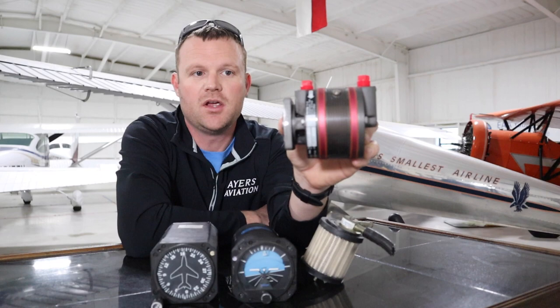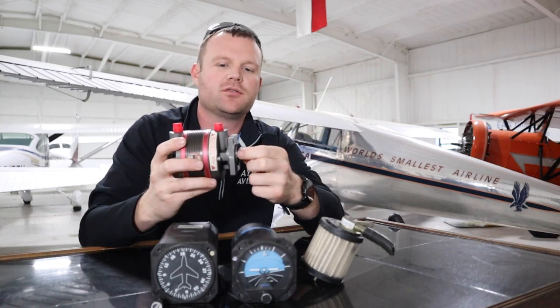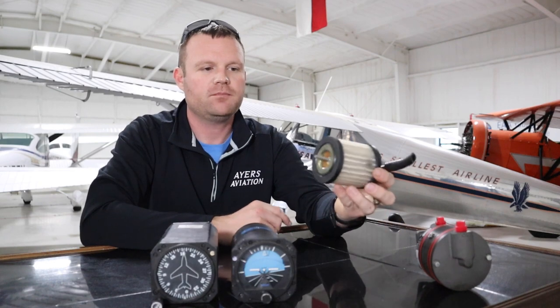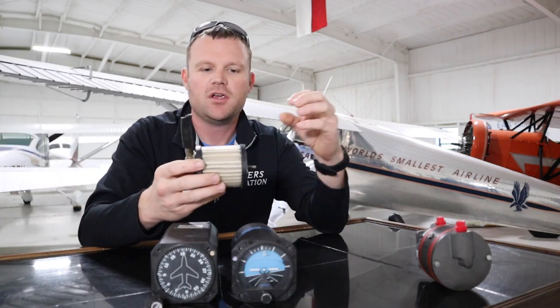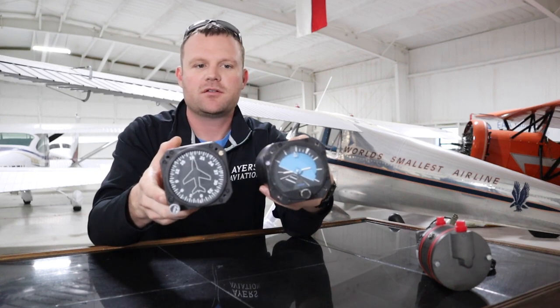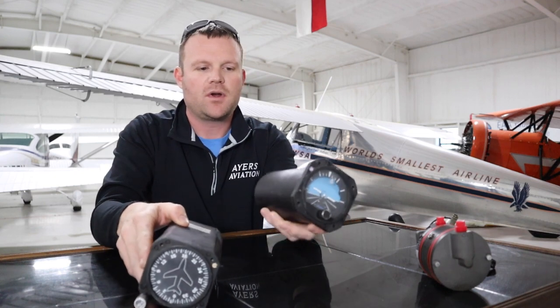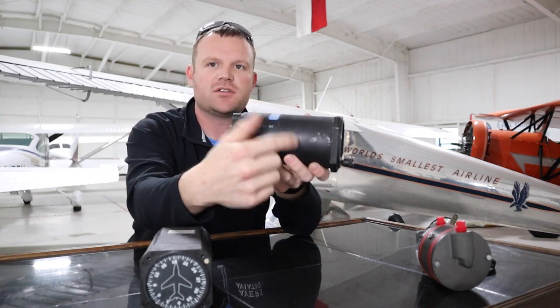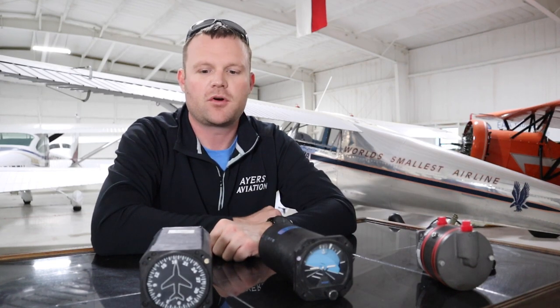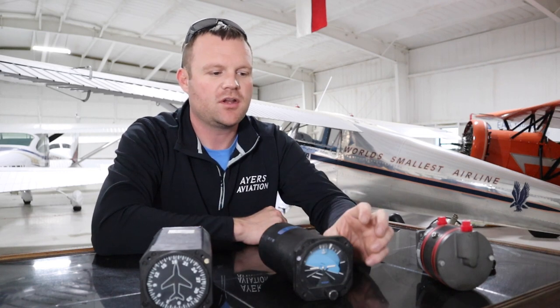It all starts with this vacuum pump, bolted to the back of your engine. There's a little sprocket that sticks into the back of the engine, and when the engine is turning it's turning your vacuum pump. This works just like a vacuum cleaner — it's just sucking air. Everything starts with this air filter; it sucks air through the filter, then it goes through two instruments: your attitude indicator and your directional gyro. Air goes through these instruments, spins the gyro up inside, then travels down to the next instrument and eventually reaches the vacuum pump where all the suction is coming from, then exhausts out the side into the engine compartment.